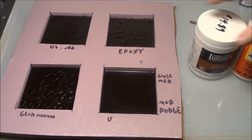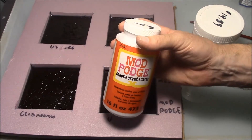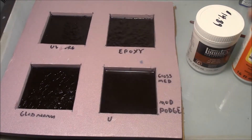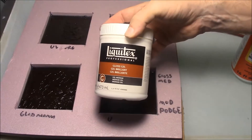Now I'm going to compare two products for doing texture effects on the water. The first one is Mod Podge — it's about $7 for 16 ounces. And the other one is the Liquitex Gloss Gel Medium, which is about $15 for this one.